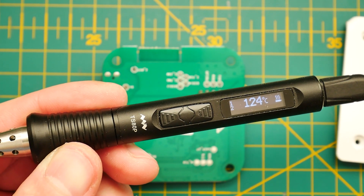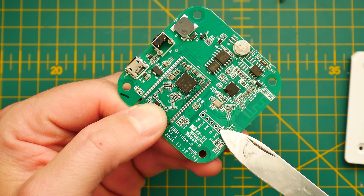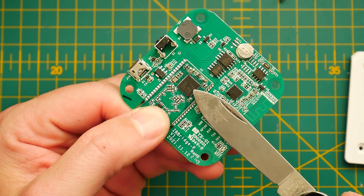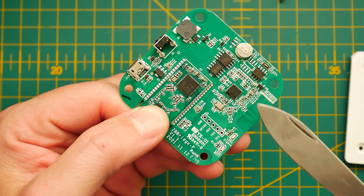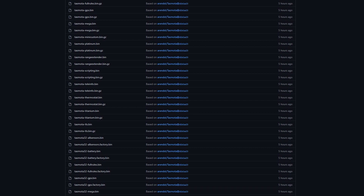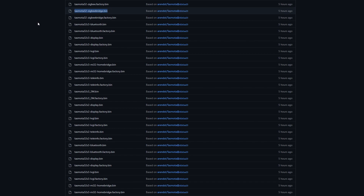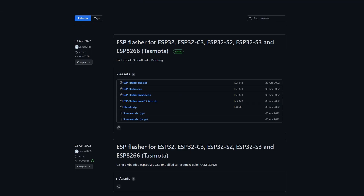A soldering iron is going to be handy — I'm using my favourite TS80P, very handy, you should check it out. However, you can come up with your own optional ways of connecting Dupont wires even without soldering, depending on how creative you get. You'll also need the correct Tasmota32 firmware, which I'm going to link via my website, and the ESP32 flash tool.